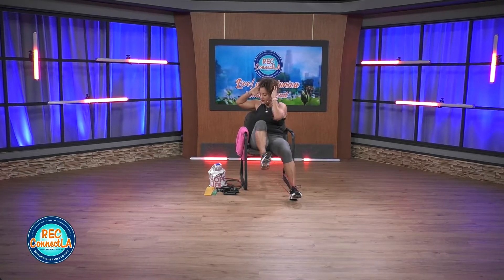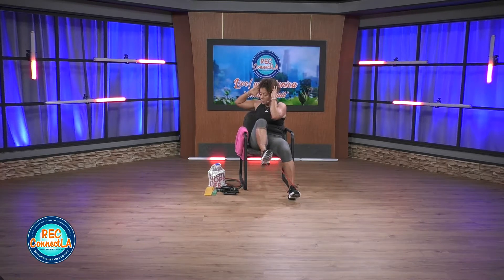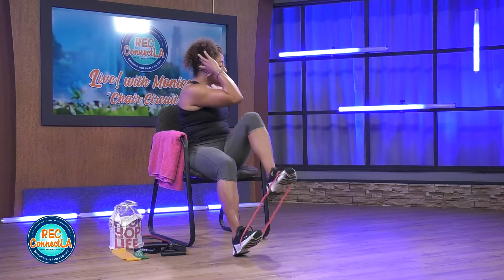A couple things to be mindful of: you can always slow it down, adjust that pace and range. As long as you're here, you're moving. You are challenging nobody else but you. Last two each side, last one. Good job.